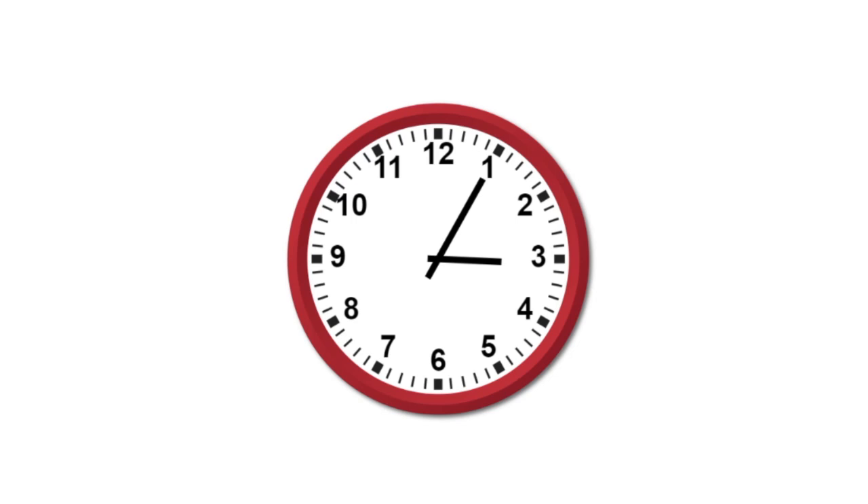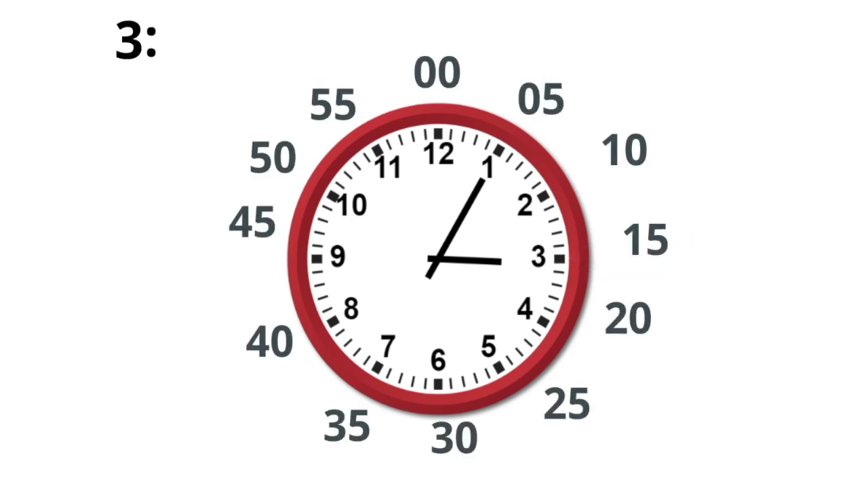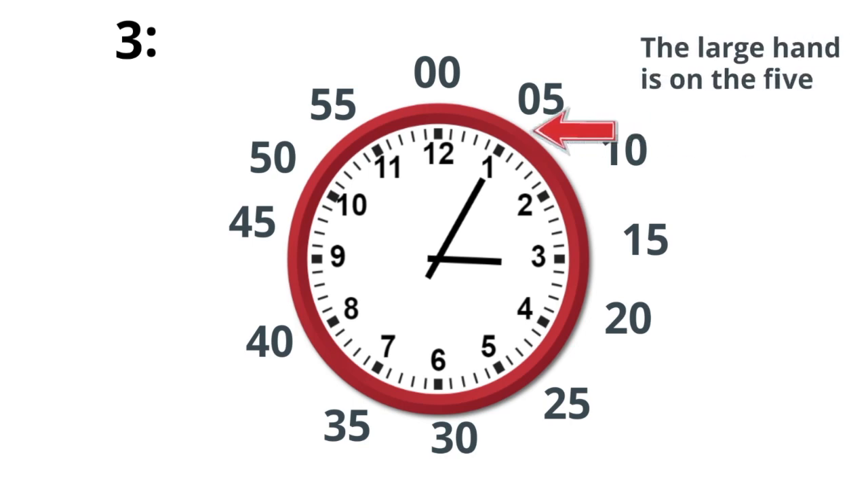Let's practice. The small hand is on a 3, so I'll write a 3. I'll write two dots. And the large hand is at 5. You always write two numbers, so I'm going to write a 0 and a 5. So it is 3:05.